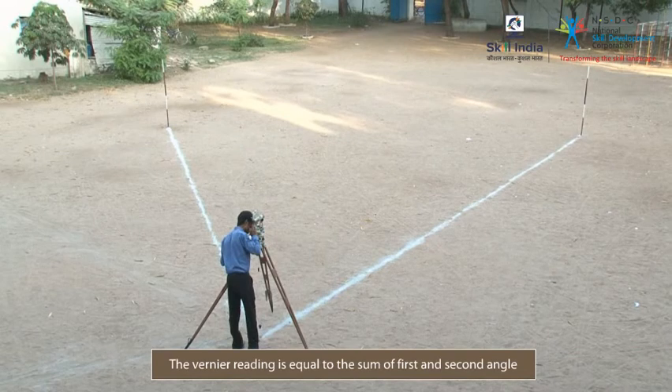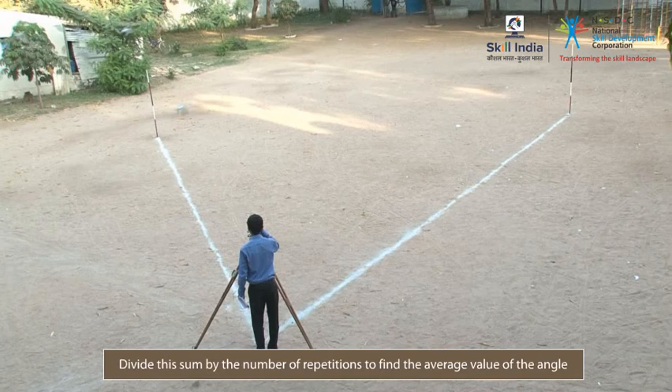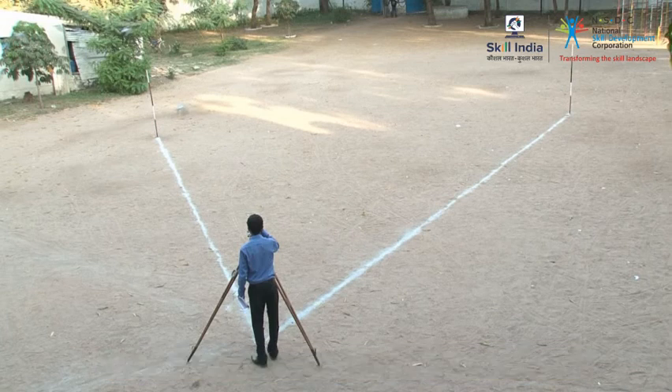Divide the sum by two — that is, the number of repetitions — to find the average value of the angle. Note that you can get a precise reading of the angle by this method. Remember, these are the steps in measuring the horizontal angle by the method of repetition.